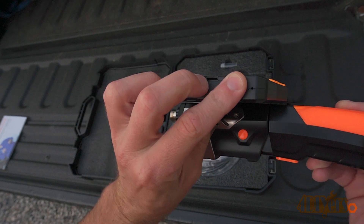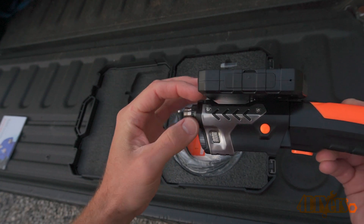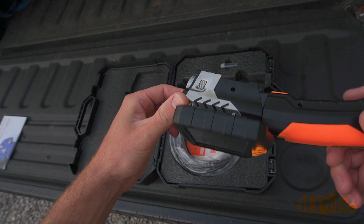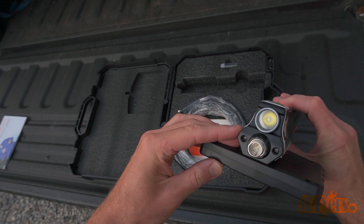This borescope does come with a 32GB micro SD card pre-installed. It also includes a microphone and speaker so you're able to take notes while doing an inspection. Then you're able to listen back to those notes when viewing the playback video.